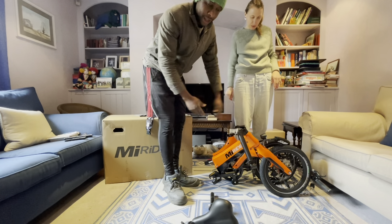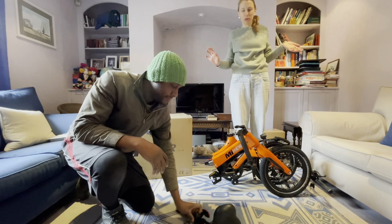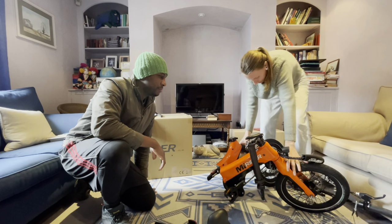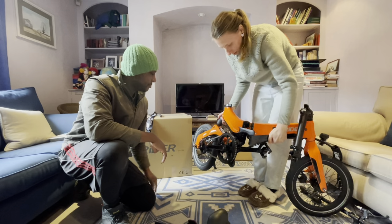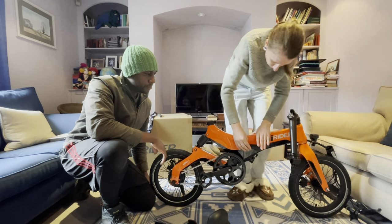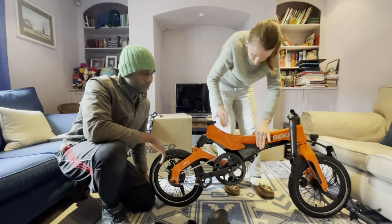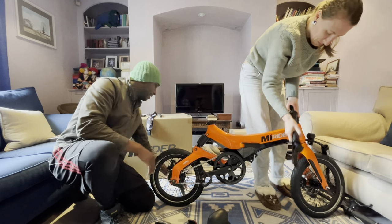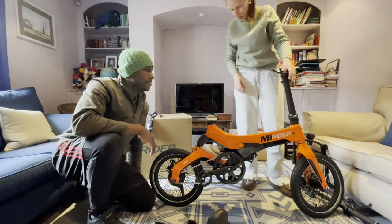Now that the bike is here, I'll let Emma unfold it to show you how it's done — she hasn't done it before, first time. And it has a stand so it's kind of on its own. Oh yeah, cool.